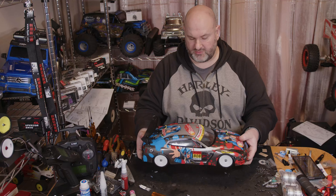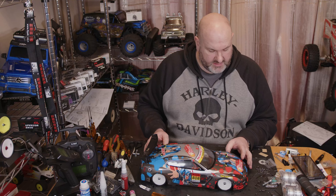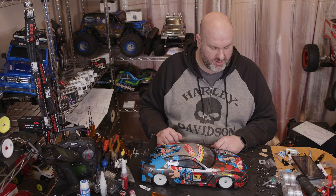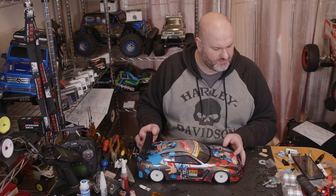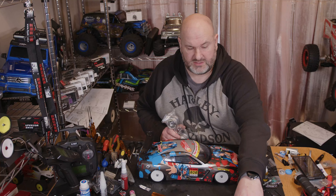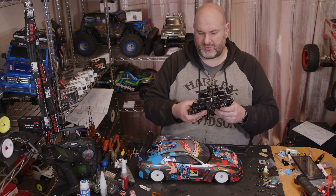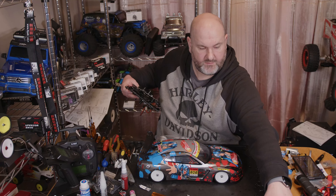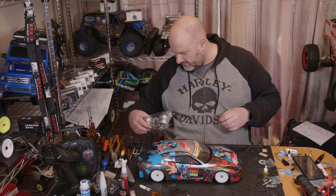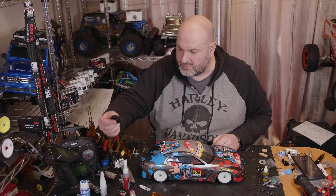We definitely need some wheels on it and we need these adjusting because I want a bit of toe out — at the minute it looks like we've got toe in. All that's complete. Now we need a transponder and body mounts. I've set a bit of toe out on the front wheels. The rear hubs I've inverted so we've got the longest parts at the bottom — that should bring the ride height down a bit and it's kind of levelled the RC out as it was sat a little bit upright at the back.